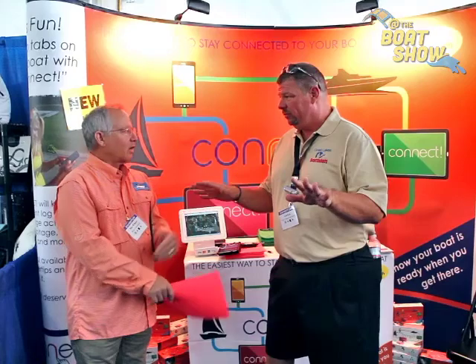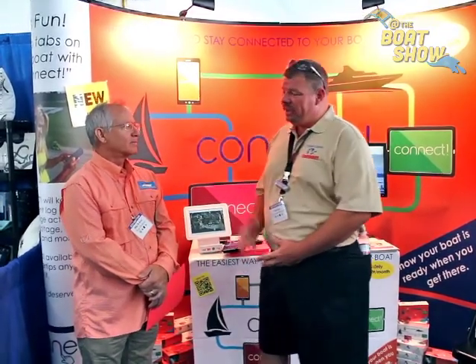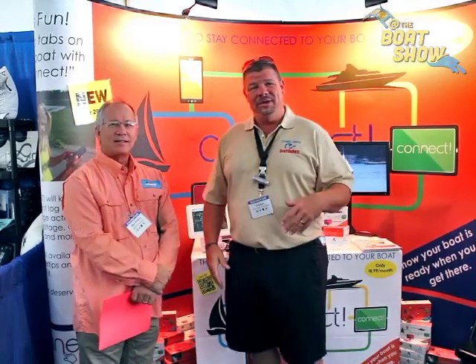Where are you guys based out of? Oklahoma. Can I install this myself? Yes, you can — you simply connect it yourself, or if you're not comfortable with that, just have your mechanic do it. Either way. Mike, thank you so much for your time. You guys have got to come down to the Newport Show and check out Boat Command — fantastic product, you'll love it. If you can't make it here, go to BoatCommand.com and you can order the product there. Thanks so much, guys. We'll see you out on the water!